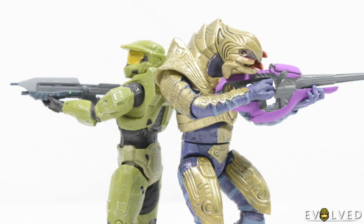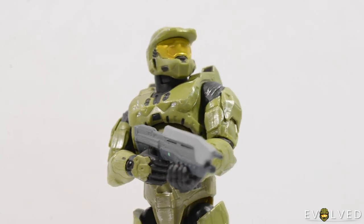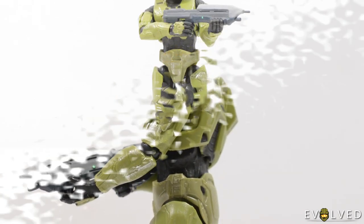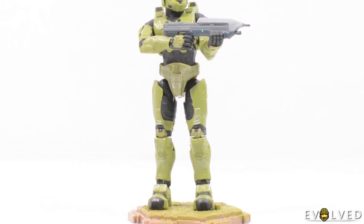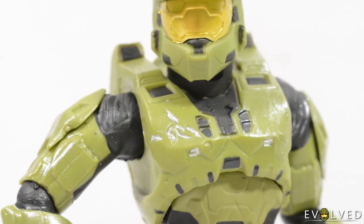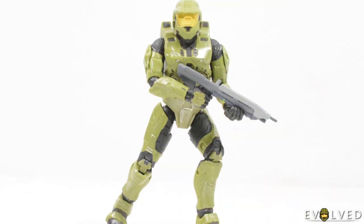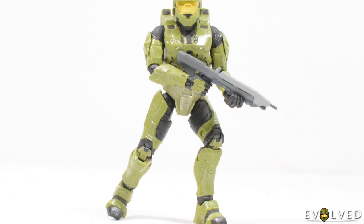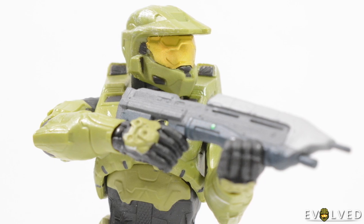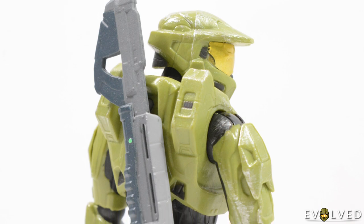Up first we'll take a look at the two figures, the Master Chief and the Arbiter. The Halo 3 version of the Master Chief is one of the best figures Jazwares have released in the World of Halo line, at least in my opinion. There are lots of additional paint applications packed into this figure, capturing many of the unique nuances which make the Halo 3 suit so iconic. Not only do we have the scratch on the chest plate and other details throughout the various pieces of armour, but we also have a fantastic sculpt with plenty of articulation. The quality feels great too, with no joints sticking, allowing us to pose the figure in lots of great ways. Combine this with the classic assault rifle design and you have a fantastic action figure.